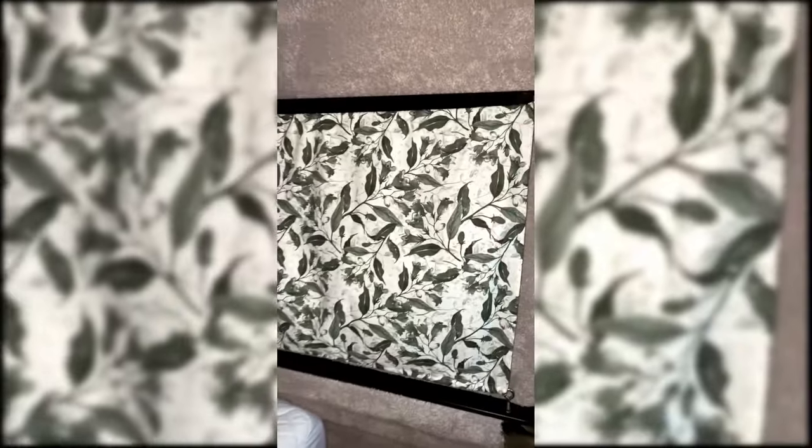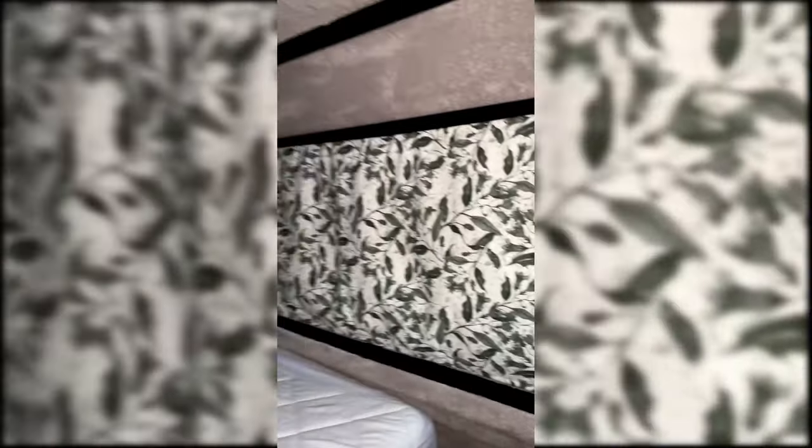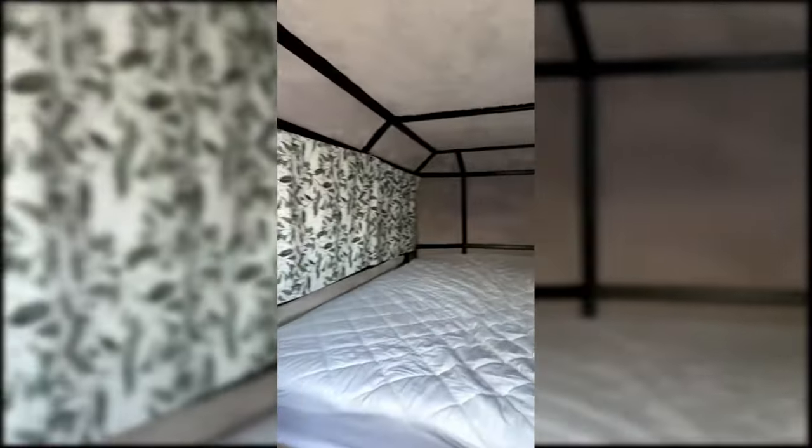For the interior lining, we scored some free 100% wool carpet offcuts, so glued it to the inside of the camper to make it cosy for those cool desert nights.